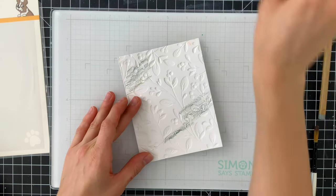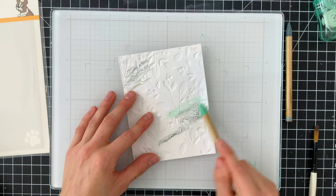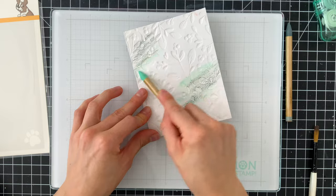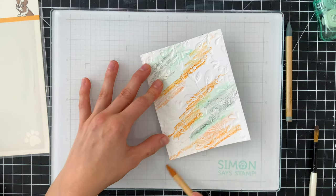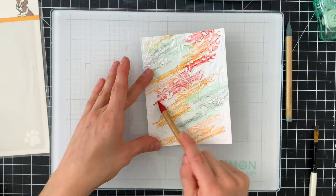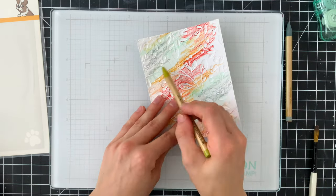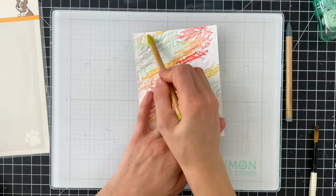Once I've embossed the design, I'm going to take my watercolor pencils and start scribbling onto the paper, just mixing colors around. You do not need to be an expert watercolorist for this technique — this is something anybody can do. I often show a lot of detailed watercoloring projects, so I wanted to mix things up and show something a little more loose that requires a lot less tedious coloring.